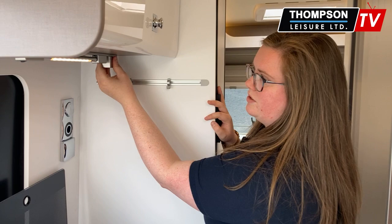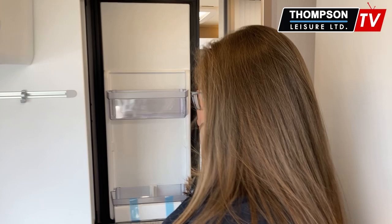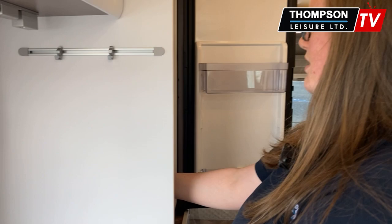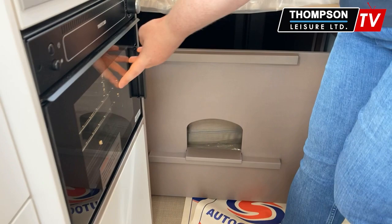Down here is your fridge — you've got your freezer box up here and then you have the rest of your fridge units in here with lovely little compartments so you can organise whatever way you want. Down here you have your oven, and that's a nice large oven in there as well. They've really made so much use of all this space — you'll see more storage units over there as well.